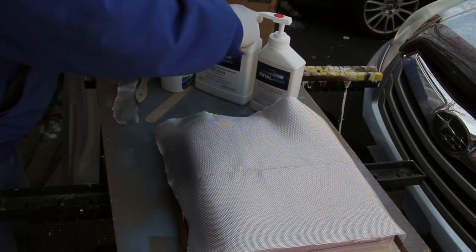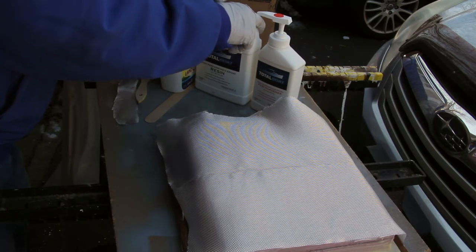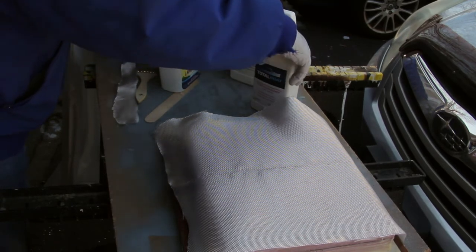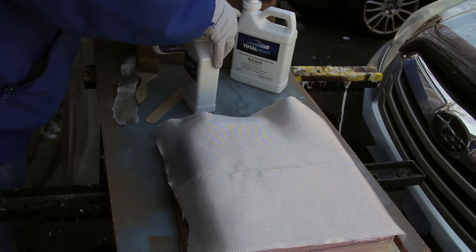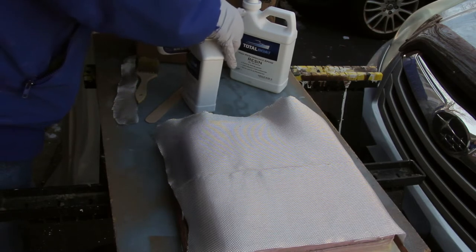It was chilly out, which makes resin cure very slowly, which would give me some extra time. What I was going to do was work with the resin and then bring it indoors when I thought everything looked like it was in good shape. When I brought it indoors, it would heat up and the resin would start to cure much faster.